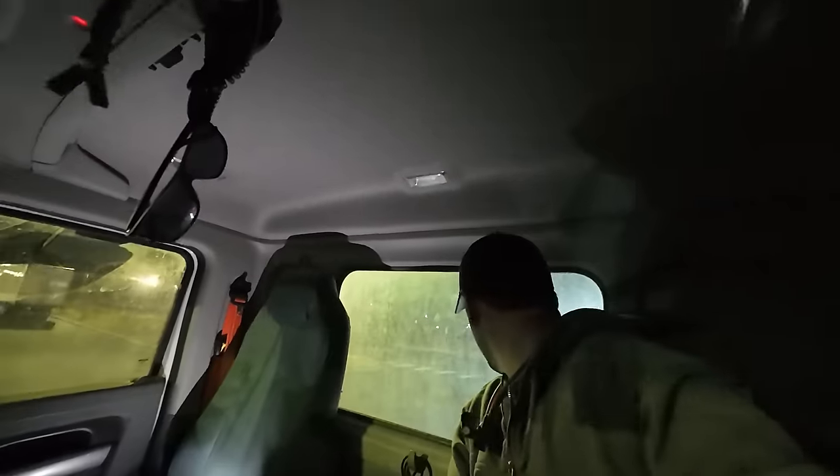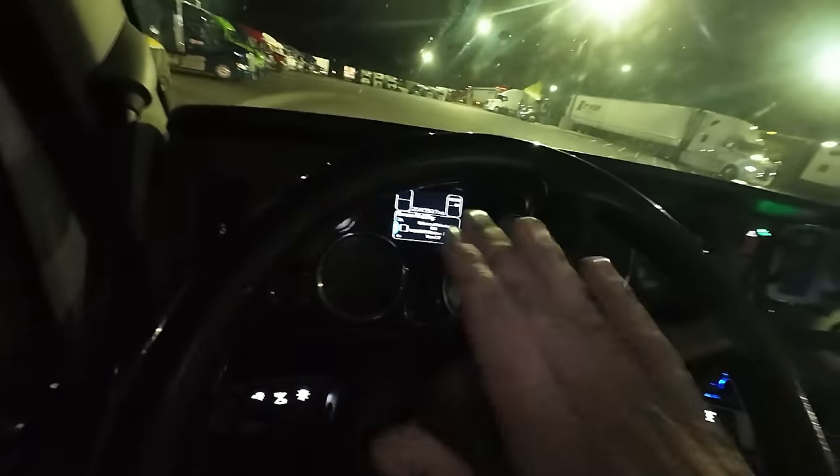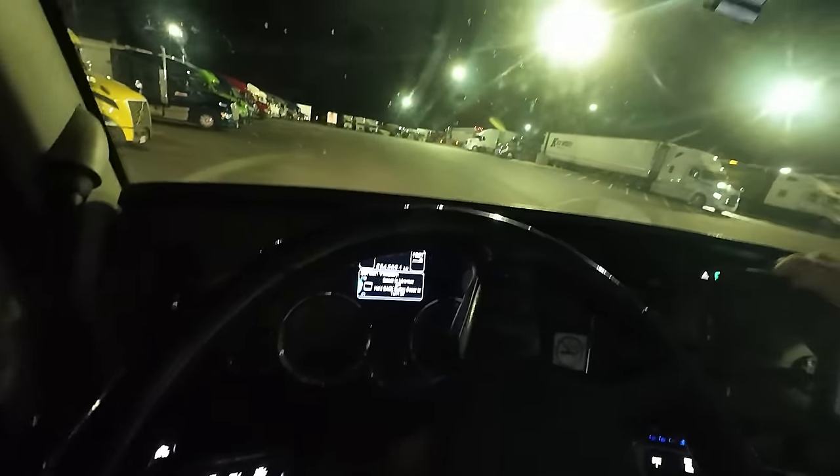Just going to get it lined up for the most part - call that good. Shut this thing back down. Quiet down. All right, now let's get it hooked up.